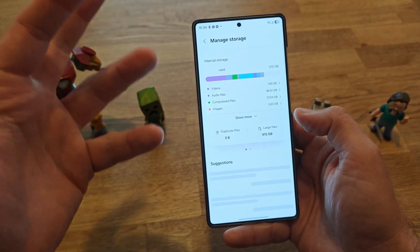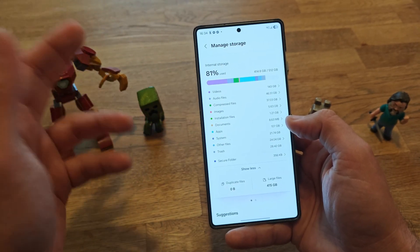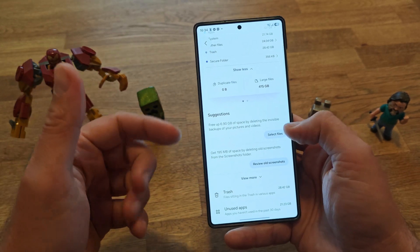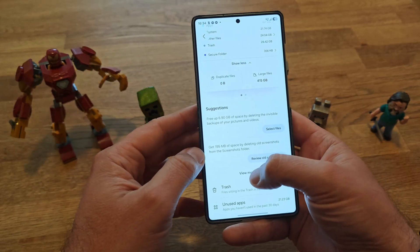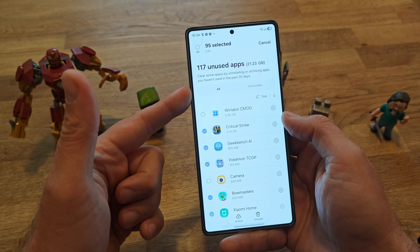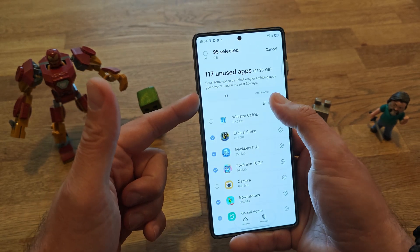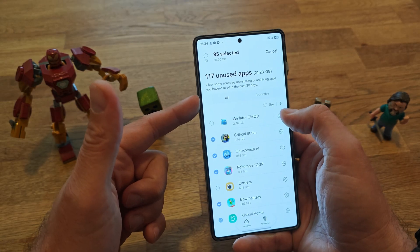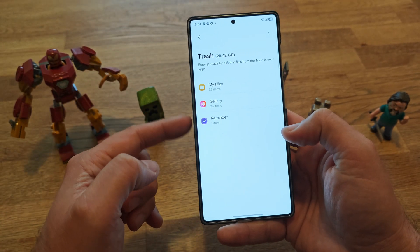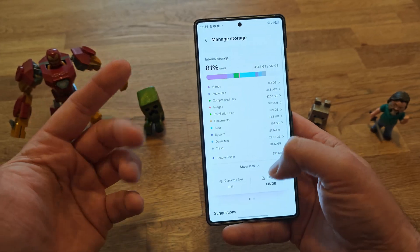This is the new Device Care section. When you click inside Storage you can see it's really revamped — you can explore videos, audio files, compressed files, and there will be suggestions on big files you can delete to get more storage. When you click More you have the option to archive apps or clear space by uninstalling apps you haven't used in the past 30 days, and you can filter them by size. There is no app lock here — the only available thing is App Protection.